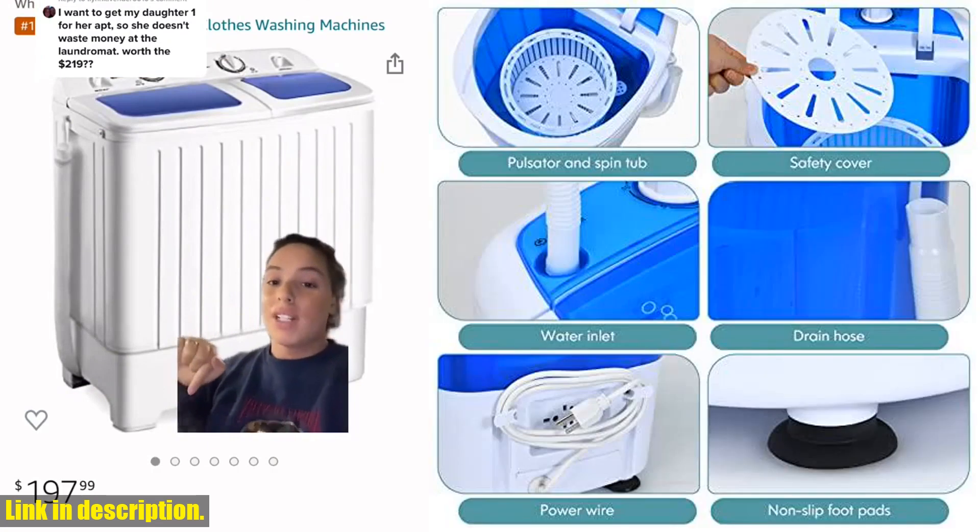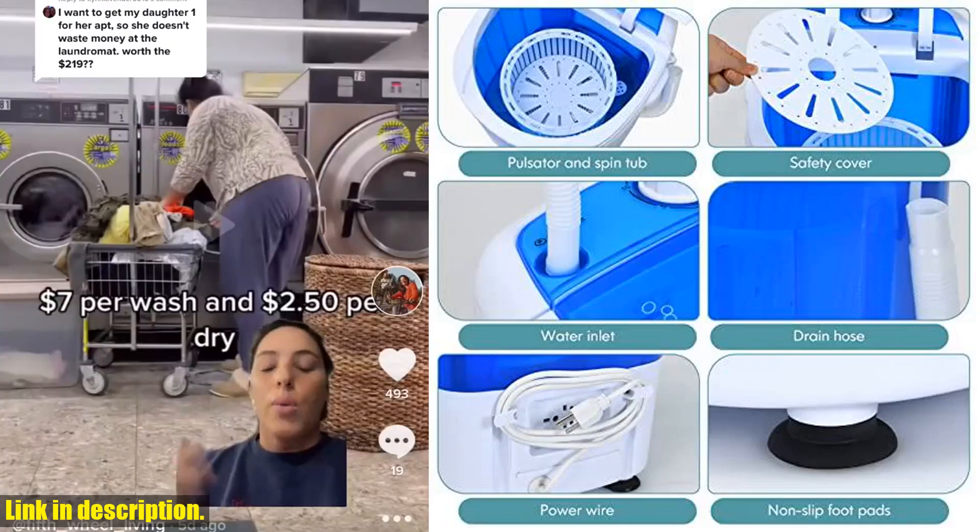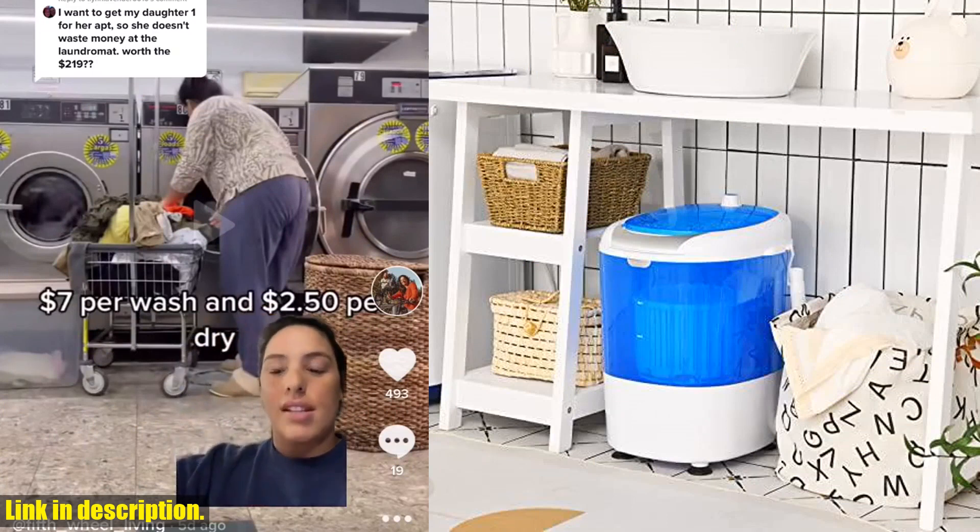The powerful motor and 5.5 pounds washing capacity make it perfect for all of your household laundry needs. Plus, the easy operation and drainage make it a breeze to use.